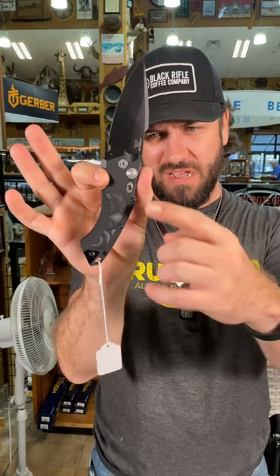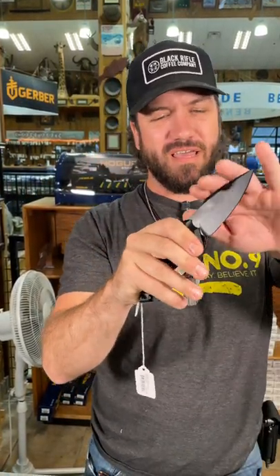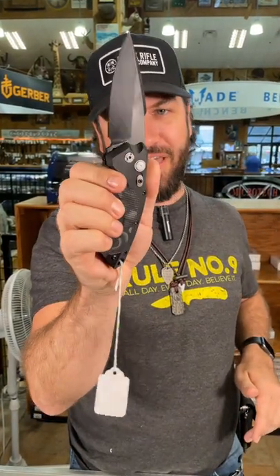Beautiful handles with the black and gray G10 insert. Fits amazing in the hand. Action is great on that beautiful auto.